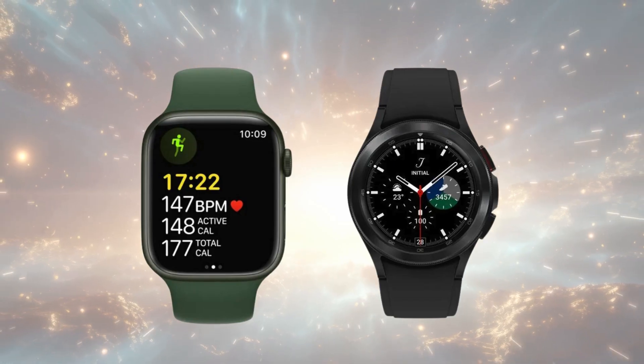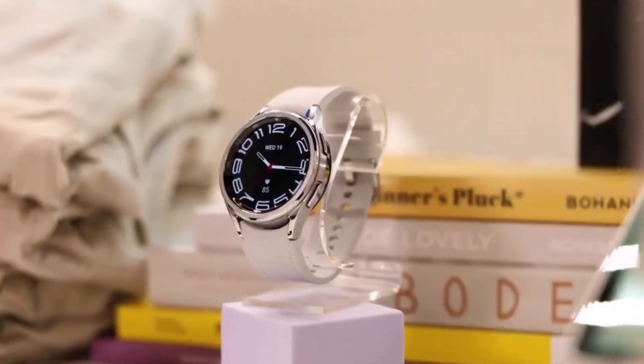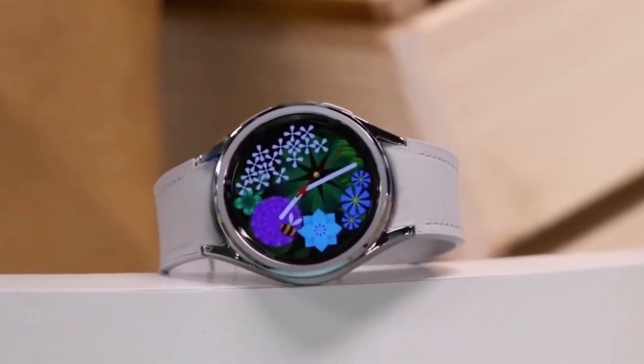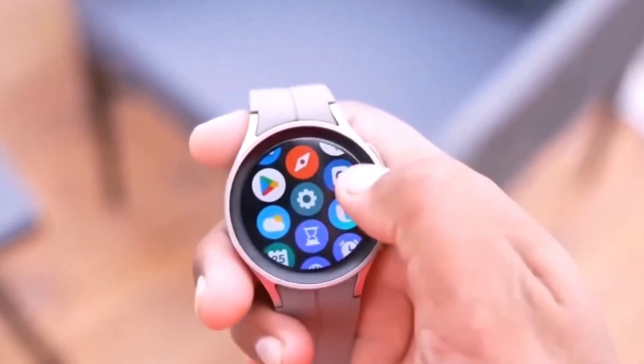Hey everyone, welcome back to Drop Tech. Today, we're diving into the latest sneak peek at Samsung's upcoming Galaxy Watch 7 Ultra. This new design is definitely turning heads, so let's get right into it.